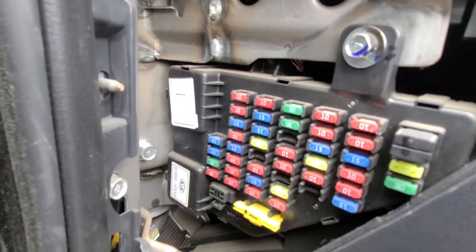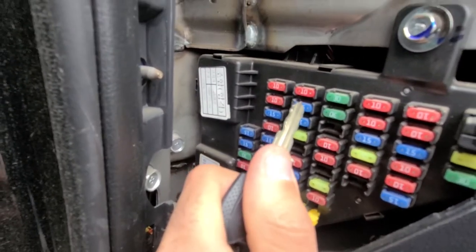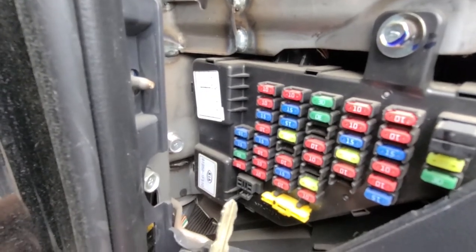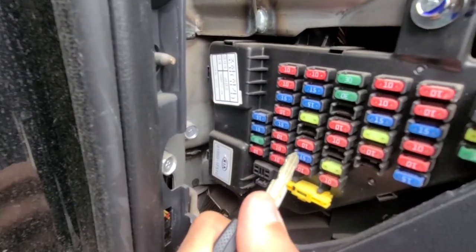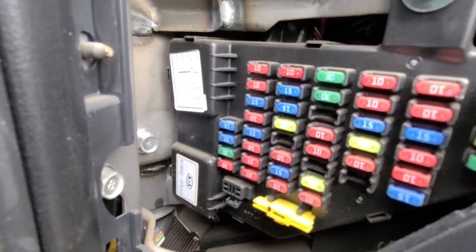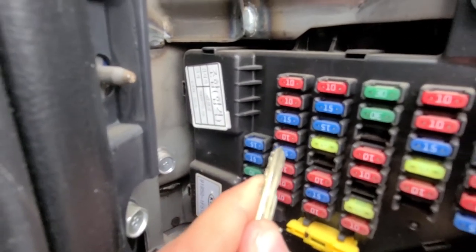If your cigarette lighter doesn't work, you want to check this 15 amp fuse, the second one. If your front power outlet is not working, you want to check this one here, also a 15 amp fuse. If your Kia Sportage is equipped with the rear power outlet and it's not working, you want to check this blue 15 amp fuse.